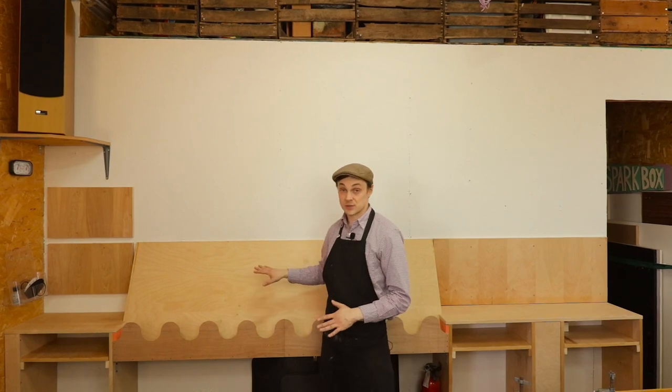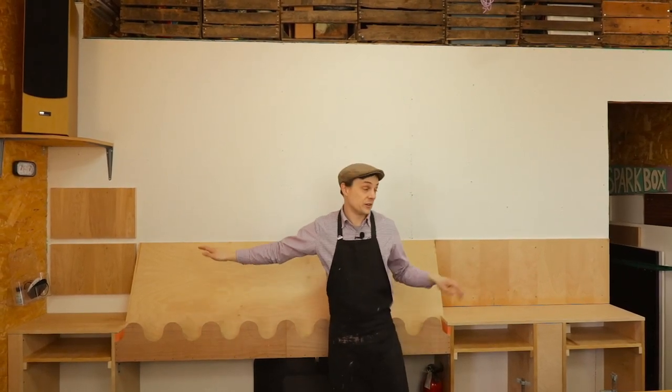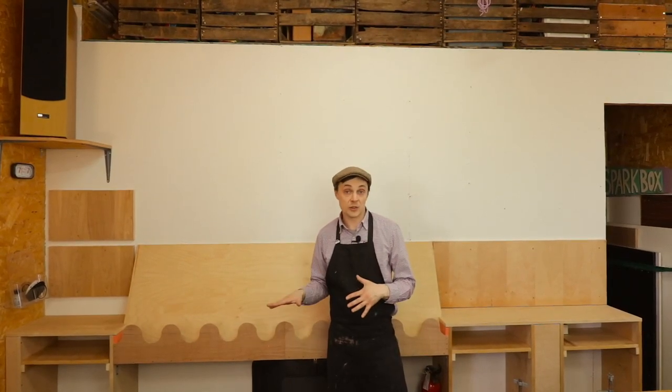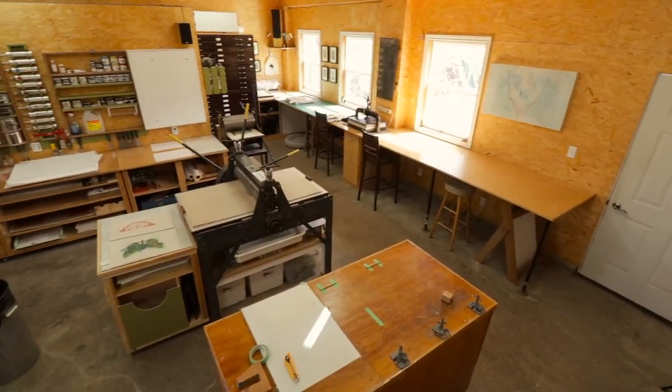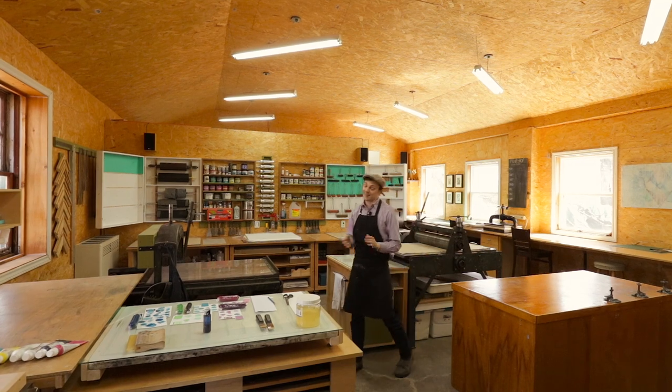We're standing in front of our merchandise display wall — the third part of that central table that got deconstructed and rebuilt. Across the center we plan to display flat prints in a record-flip-through format, while the counters to the left and right display cloth goods and small prints, and above will feature framed artwork for sale. It's in such a state now that I'm absolutely in love with it. It's removed that paralyzing, crippling anxiety that a cluttered space brought to me, and I feel like I can actually move on with my world.